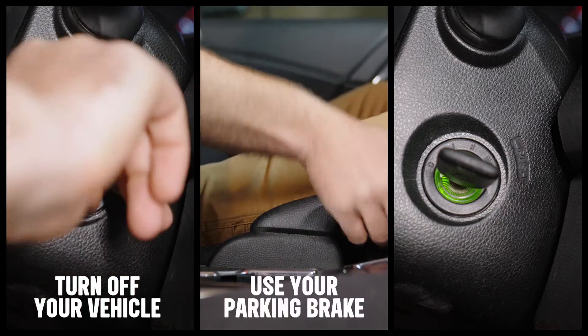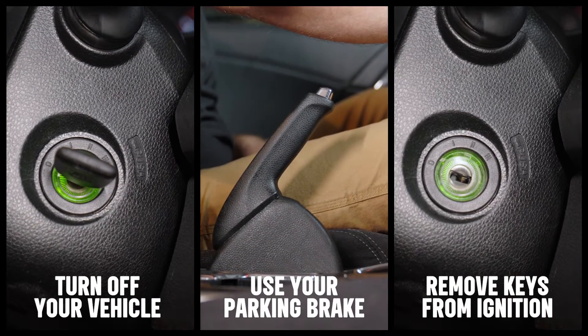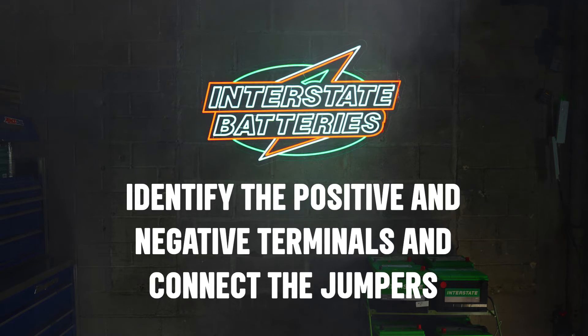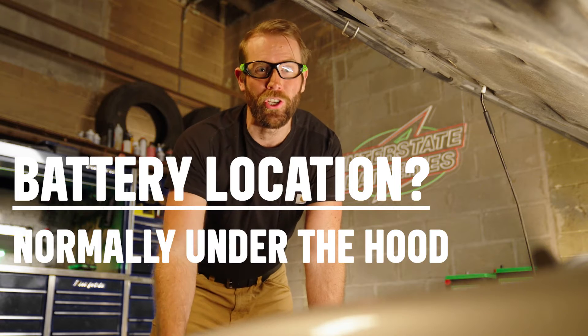Turn off the vehicle, use your parking brake, and remove the keys from the ignition as a safety precaution. Your owner's manual will tell you where to locate your battery, but typically they're under the hood.